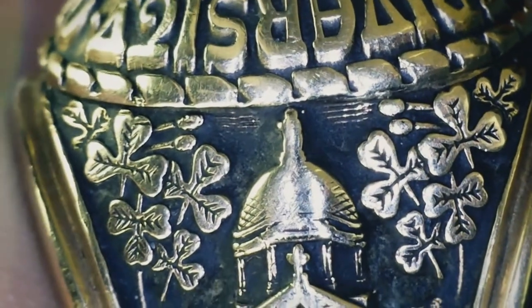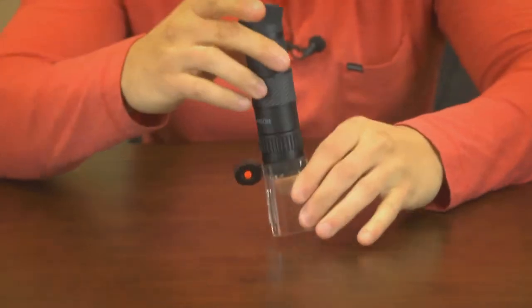You can also hold it in your hand to inspect jewelry or close-up details on any of your favorite collectibles. When you attach both items together, you end up with a self-standing, LED-lighted, portable microscope.